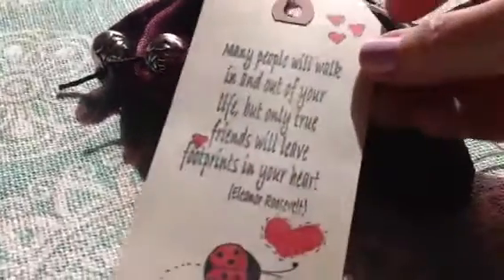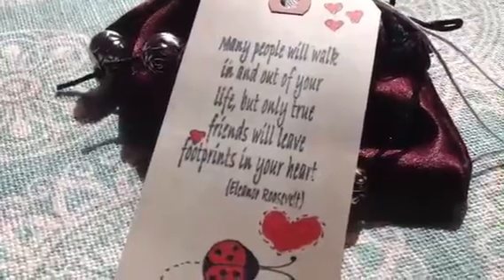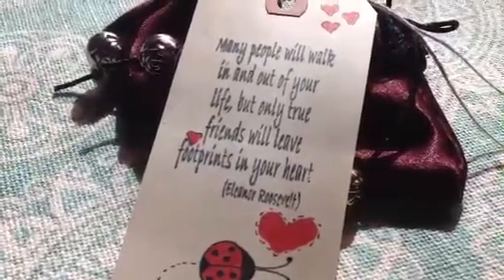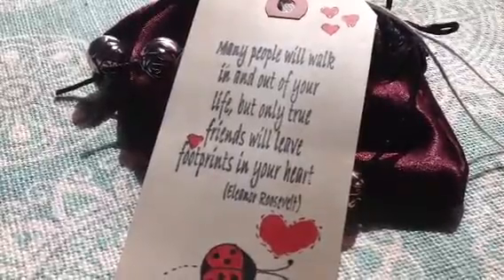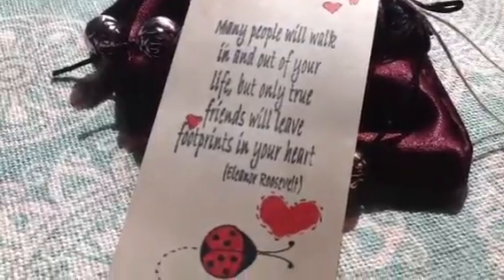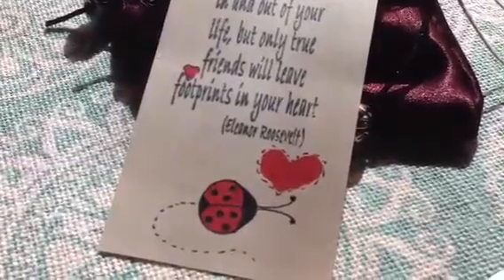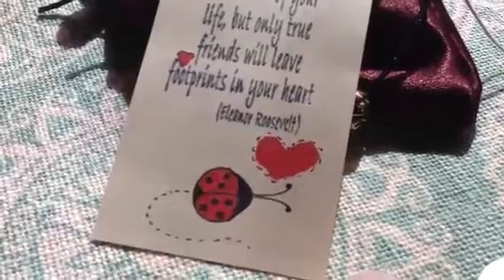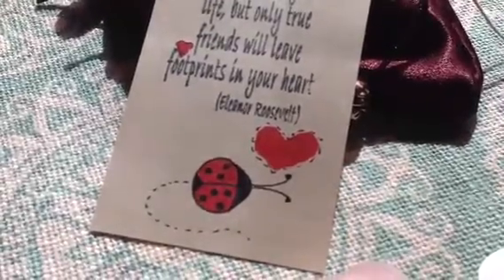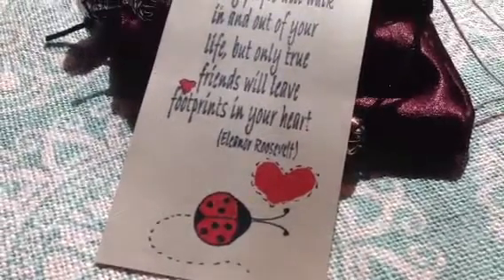I've also included a tag that I created with Eleanor Roosevelt's statement — I got that at Michael's: 'Many people will walk in and out of your life, but only true friends will leave footprints in your heart.' I'm very drawn to ladybugs and I decided to use that as part of the tag.